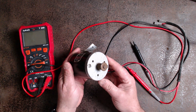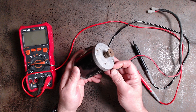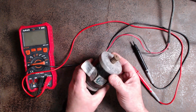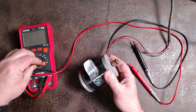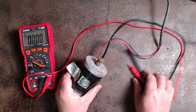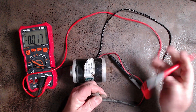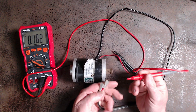Shall we have a look and see what voltage we can get out of this little generator? Let's turn on the multimeter. We've got our two probes here, which we're going to push into these spade connectors.